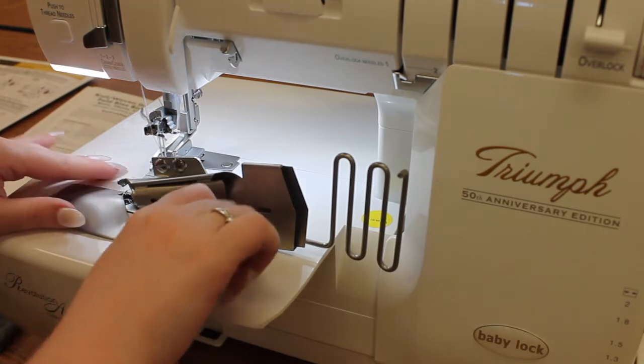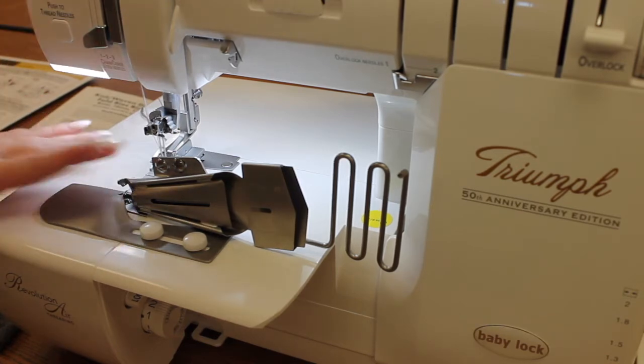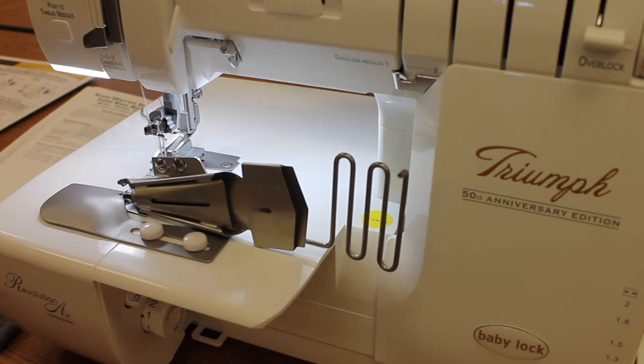So once it's all tightened down, we can start feeding our fabric through. I'm set up for a cover stitch narrow; however, this particular technique can be used with a cover stitch, a chain stitch, a wide cover stitch, or even a triple cover stitch. So you can pick your favorite — I'm using the narrow today.